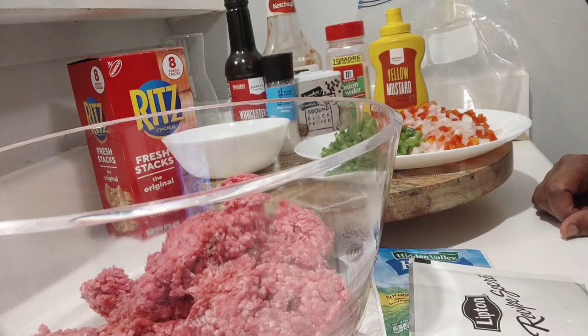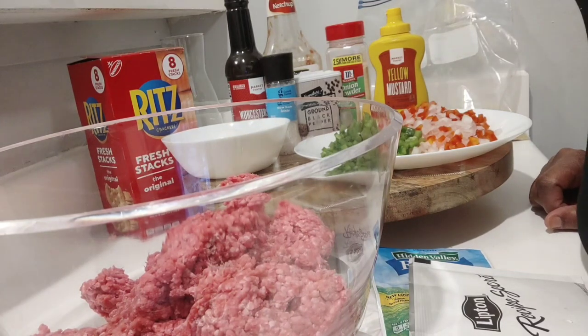Hi everyone and welcome back to my channel. Today I'm going to show you how to make a meatloaf. So let's get started.